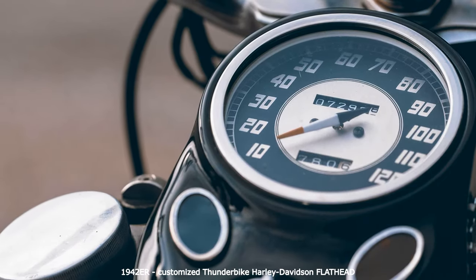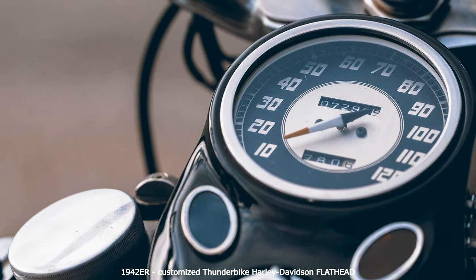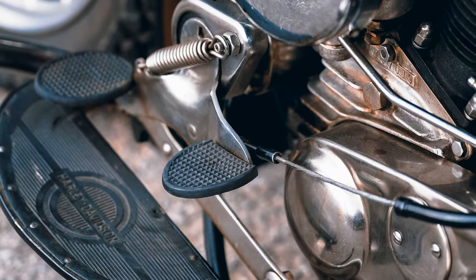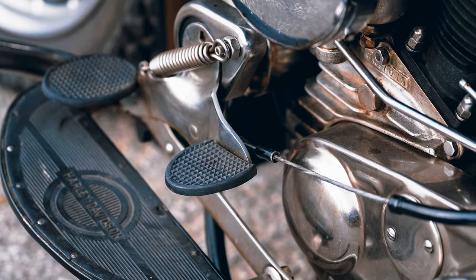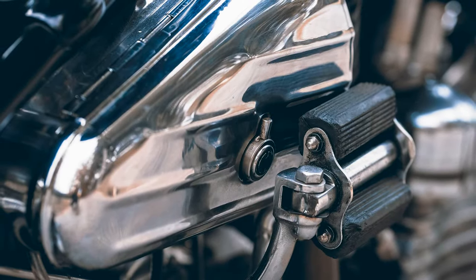The WLA featured a revised front fork, aluminum cylinder heads, crash bars, saddle and rifle bag. The performance of the 250 kg heavy machine was 23.5 hp at 4,600 rpm. About 88,000 copies were produced between 1940 and 1945, making the WLA one of Harley-Davidson's most popular models.